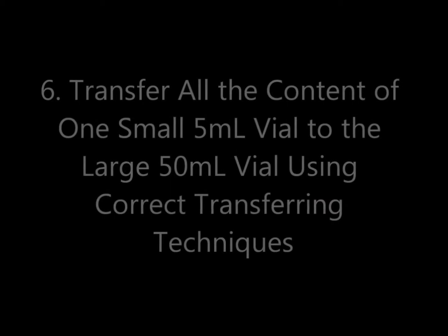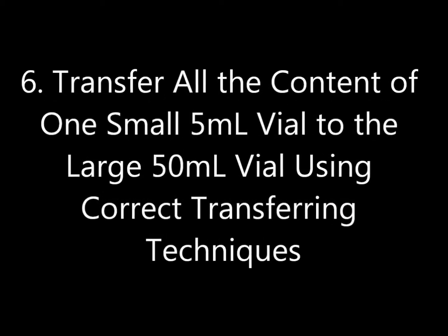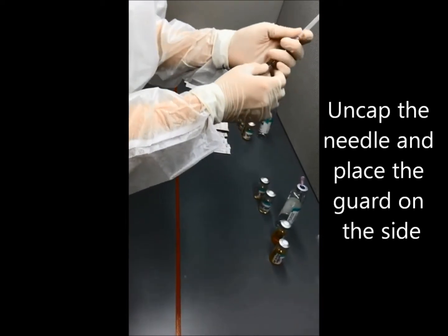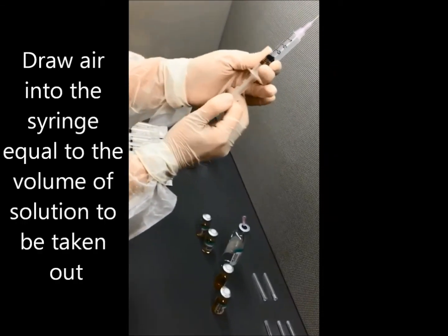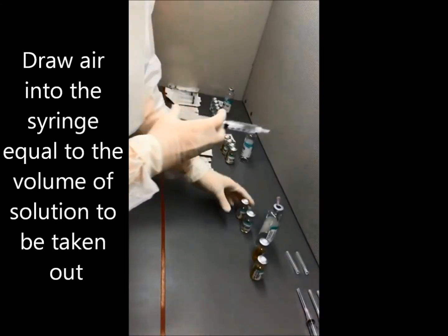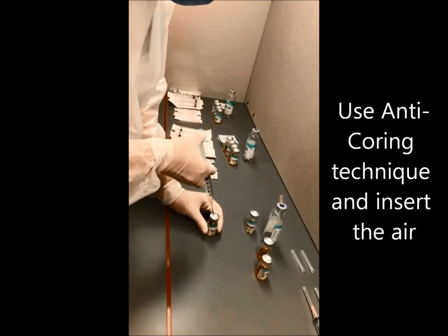Number six: transfer all the content of one small 5ml vial to the large 50ml vial using correct transferring techniques. Uncap the needle and place the guard on the side. Draw air into the syringe equal to the volume of solution to be taken out. Use anti-coring technique and insert the air.